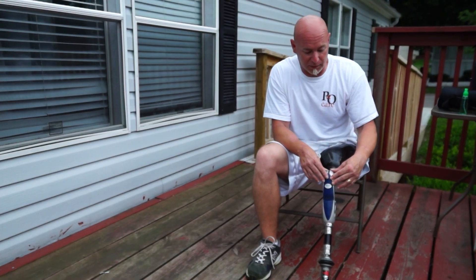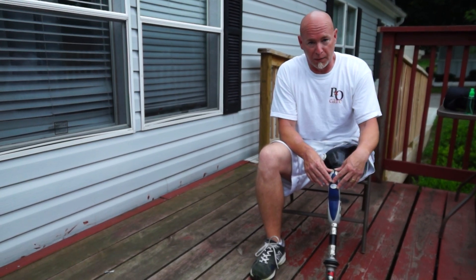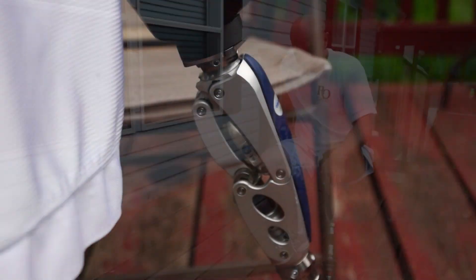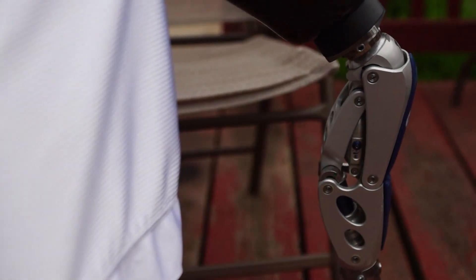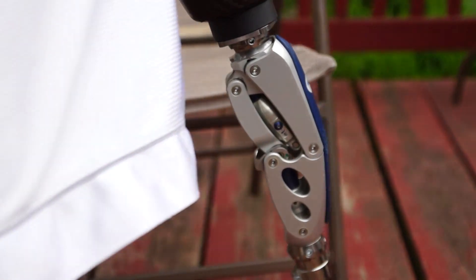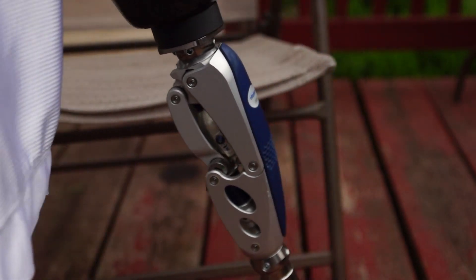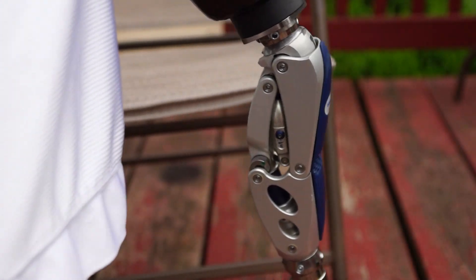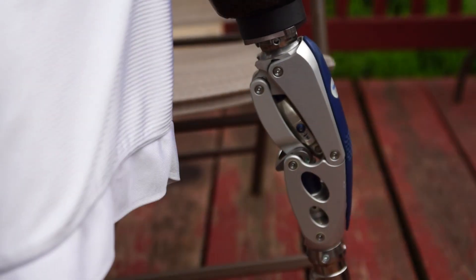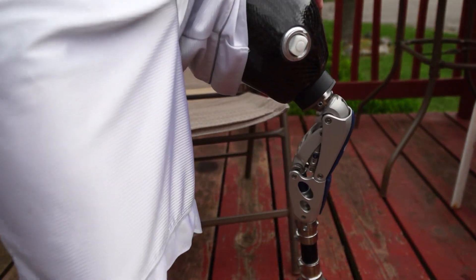When we go into the stance flexion, that helps me go down hills because I can plant my heel and when I plant my heel it goes in and locks the knee. The tab when it's down lets the knee bend, and then when I'm at stance flexion you can see the tab flip out and that locks the knee. That way when I'm walking downhill I can plant my heel, go into stance flexion, and it will take me to my next step without having to worry about the knee buckling.